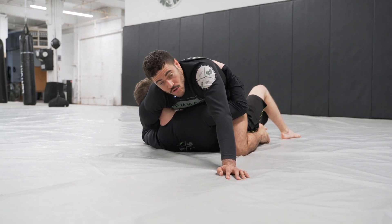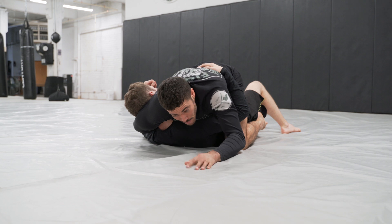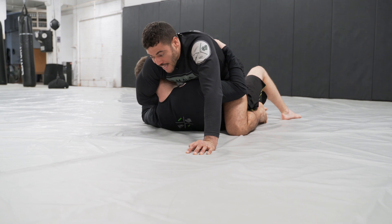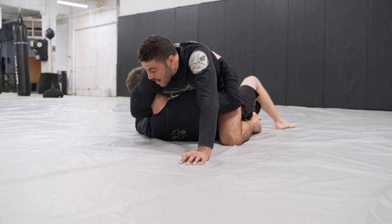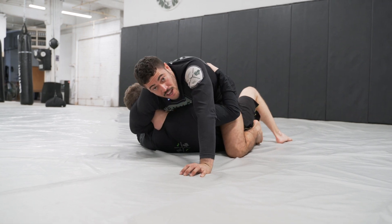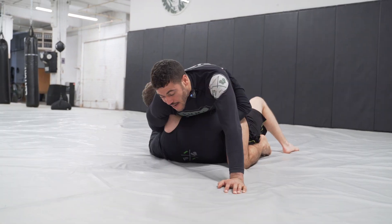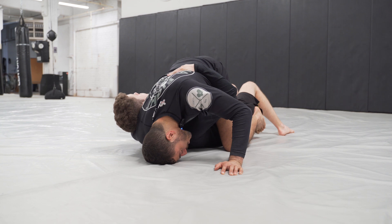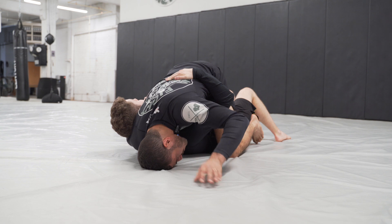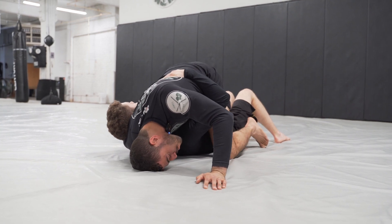The first one we're going to do is with our head on the mat as a tripod. So you could be cranking as much as you can here and it's not working. He wants to extend his neck — so extend your neck. See what that forces? My head down to the mat, and we're going to go with it. We're going to place our forehead on the mat. This allows us to act like a tripod — two knees and a head. That's our base here.